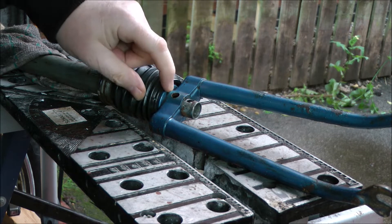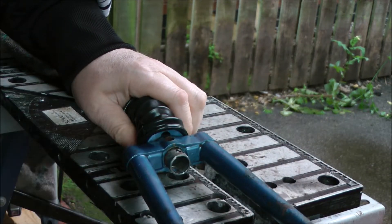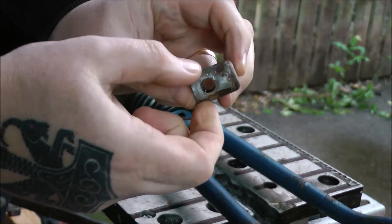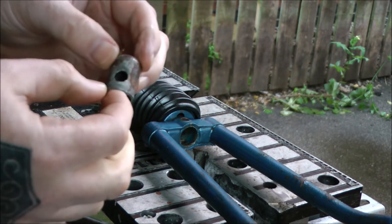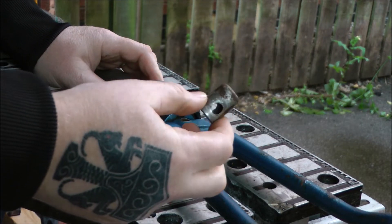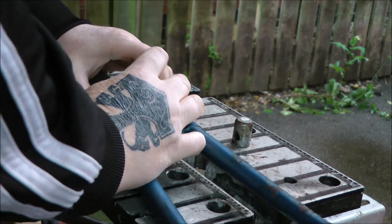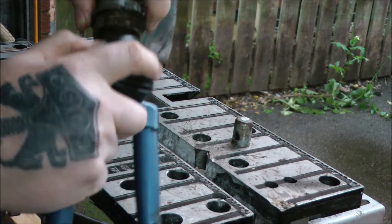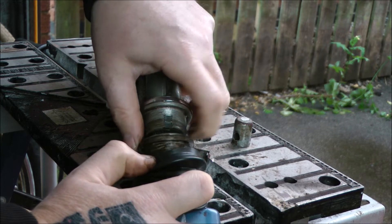I left this to soak overnight in penetrant oil, and after a bit of poking about with a screwdriver I managed to get it loose. It's got quite a bit of rust going around there so that'll need polishing up, although it does slip in and out quite easily now — just breaking the seal that the rust gives it. If I pull that down you'll see this collar here — that was actually loose, so I managed to undo that.